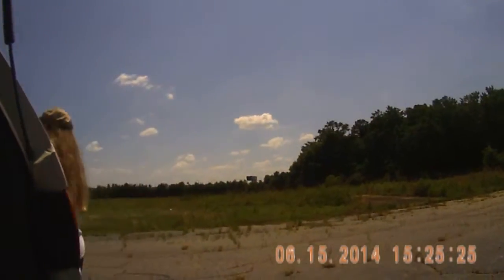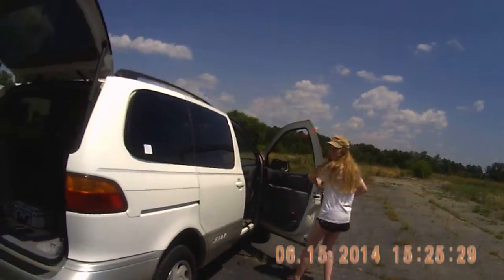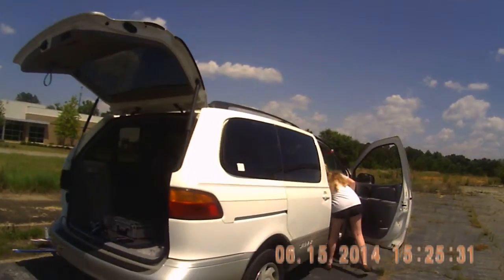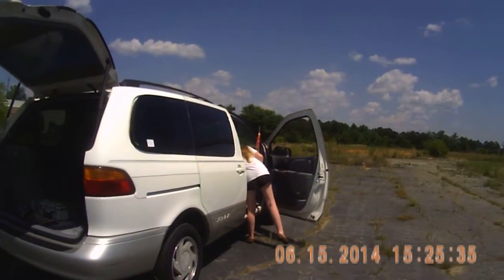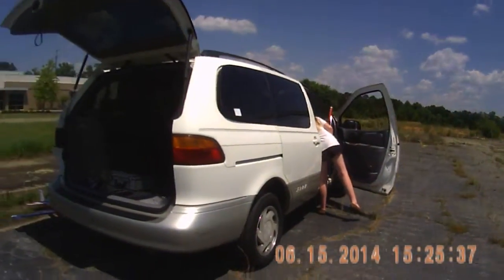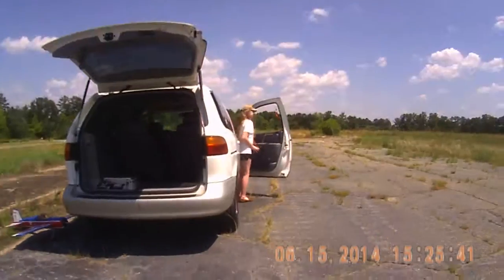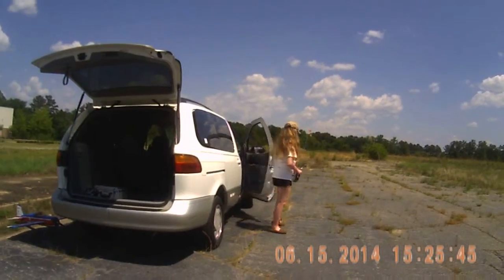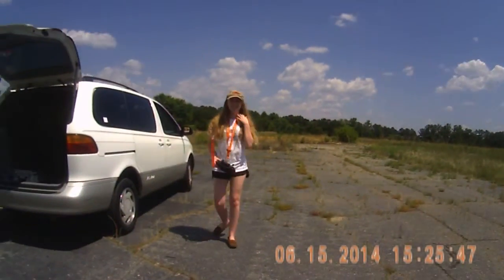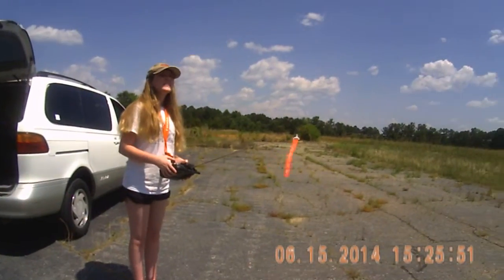Okay, you ready? Come on. Power. Full power.